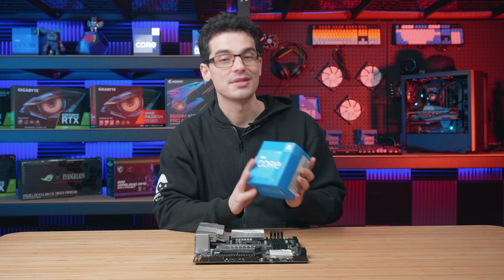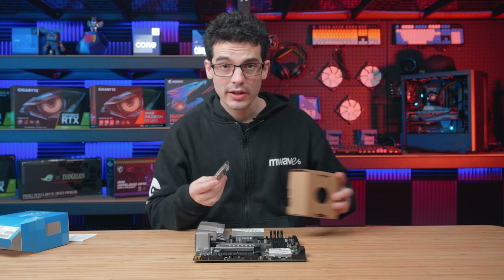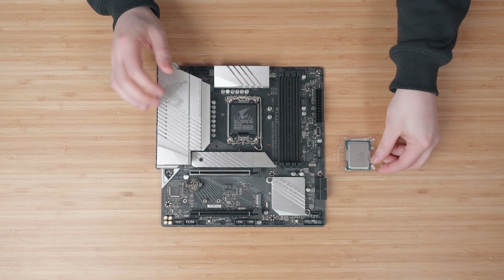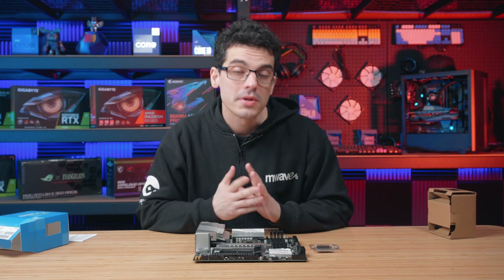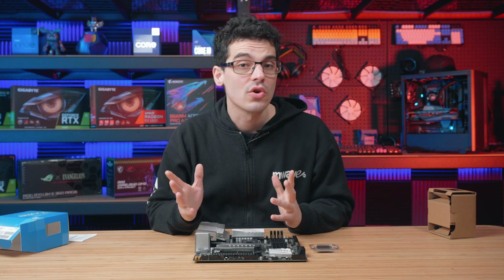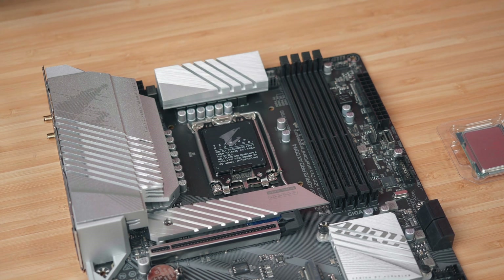Let's start by removing the CPU from the box first. I like to leave the CPU inside the clamshell until the CPU socket is ready for installation. Before we go any further, I'd just like to point out a few things about the new generation. Besides the additional 500 pins from the last generation, the LGA 1200, there are some major design changes with the CPU socket. The major one being that the retention arm and the load plate are actually on opposite hinges, but don't worry, the installation is still just as easy.